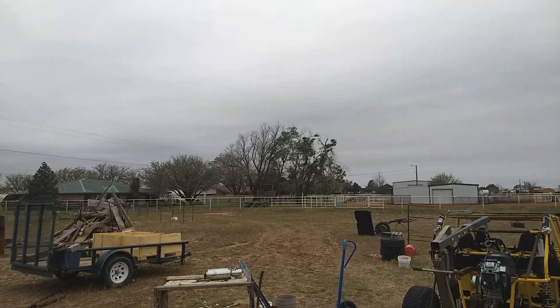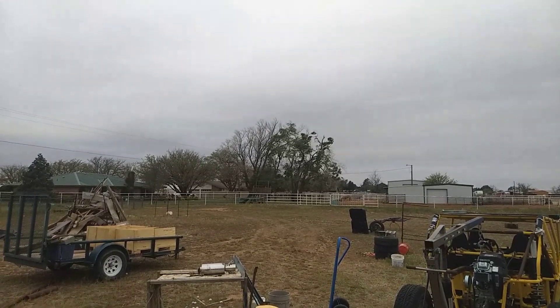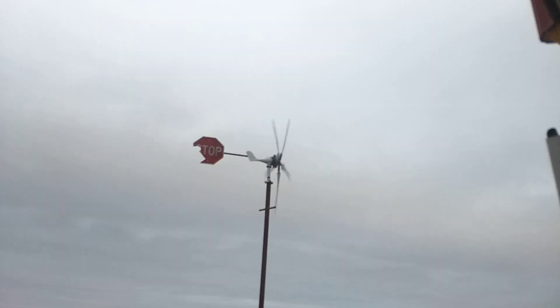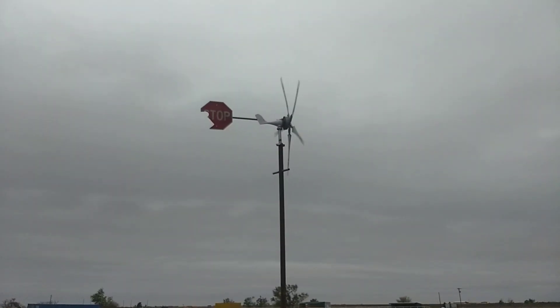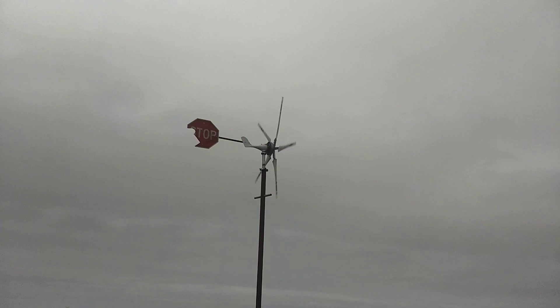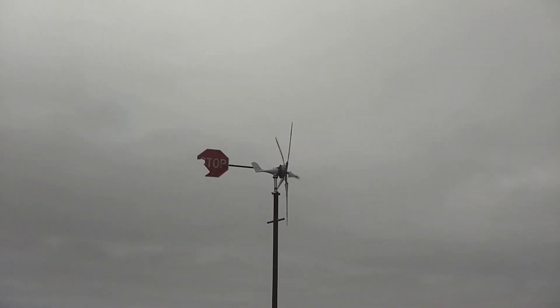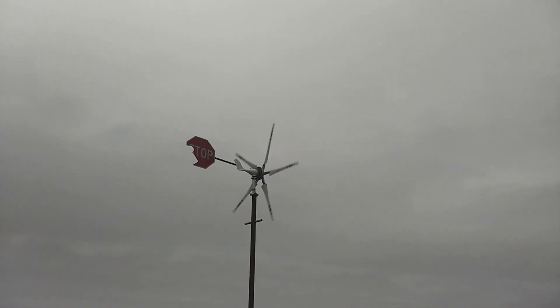This is the first day that we've had any real wind since I put those five blades on it, and you can see the trees over there dancing a little bit. Wind is blowing 15 to 20 miles an hour. We've got gusts that are touching 30, and I really think that this is taking care of that little issue.